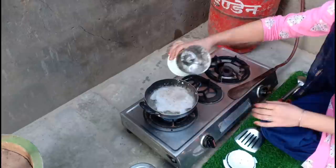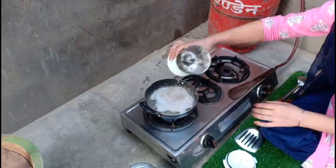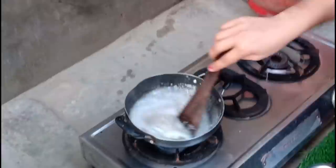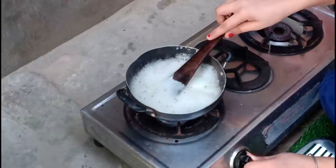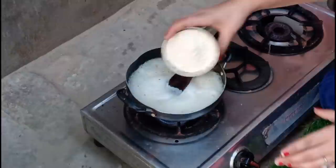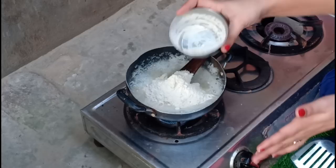We will put the oil in the water and paste it. Let's put the oil in this way and let it cool down. The oil has already come out. The flame will be very slow. Now we have to keep the oil in this way.